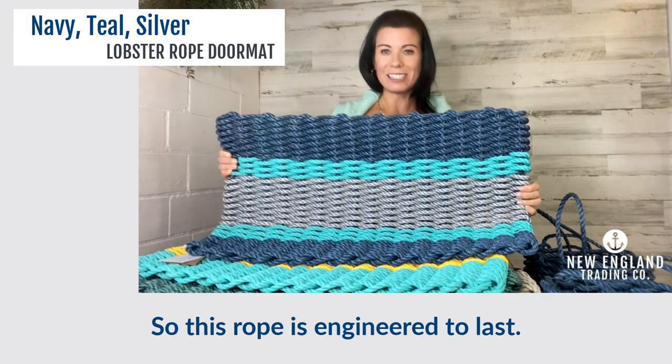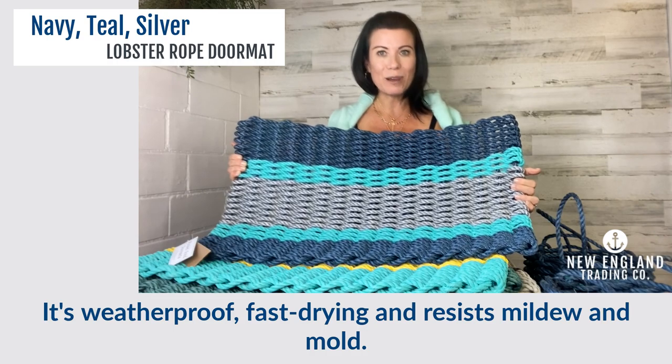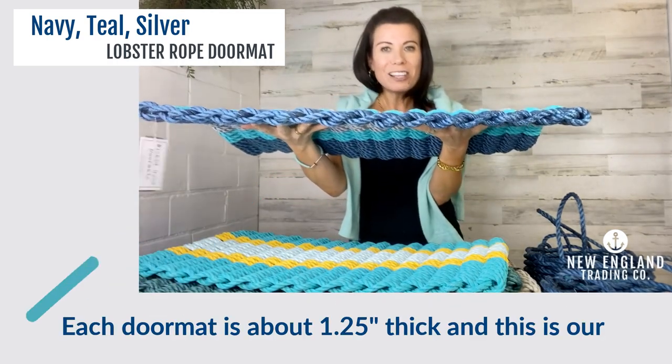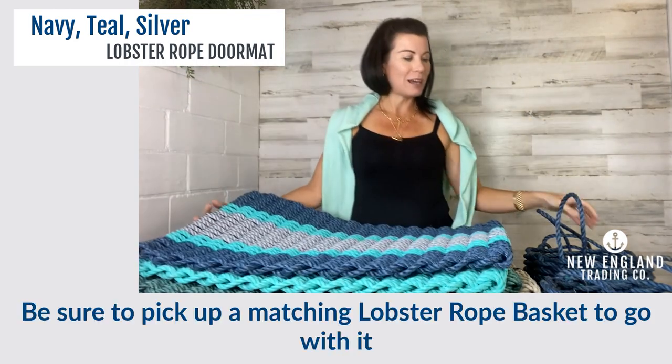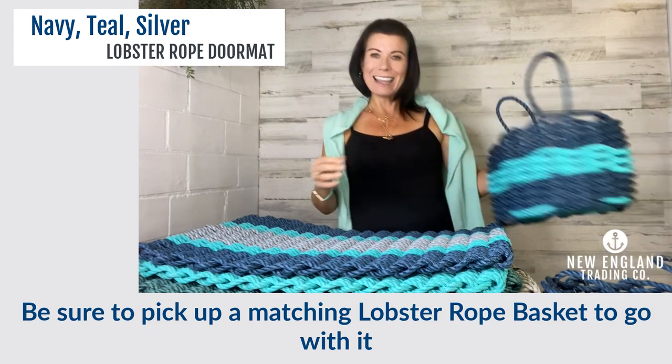This rope is engineered to last. It's weatherproof, fast drying, and resists mildew and mold. Each doormat is about one and a quarter inch thick, and this is our 18 by 30 version. Be sure to pick up the matching lobster rope basket to go with it, and thanks for watching.